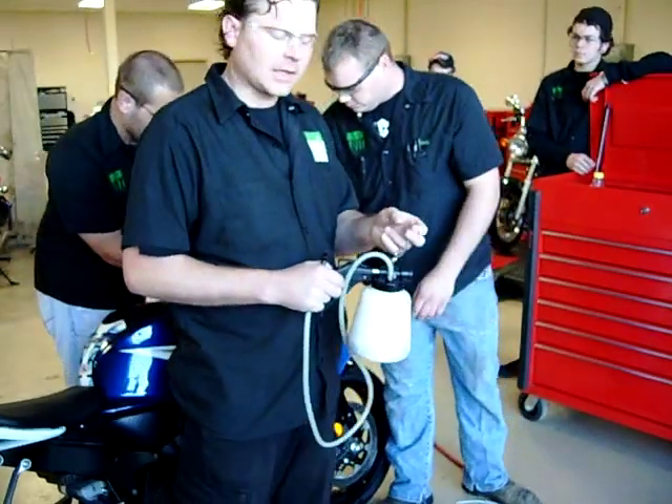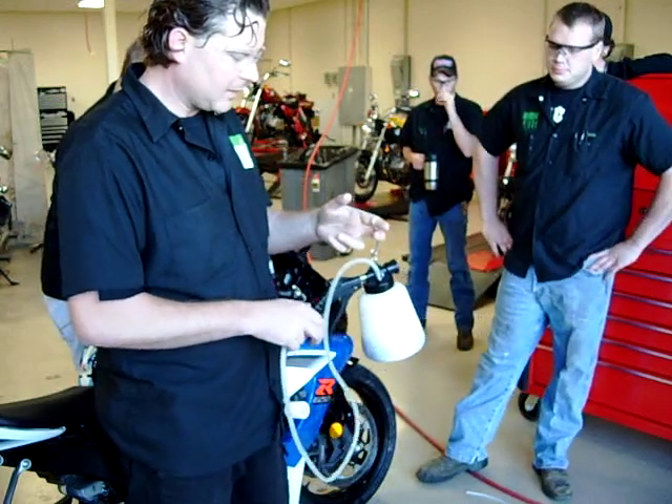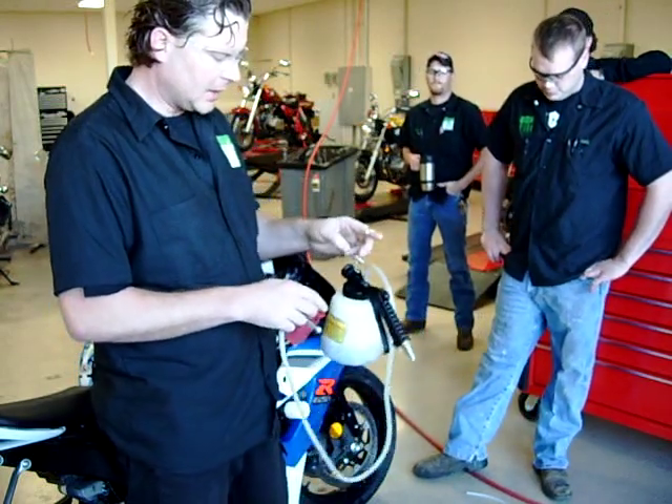We're here at Western Army Tech today in our Motorcycle Power Sports Lab. This is going to be part three of our brake bleeding demonstrations.